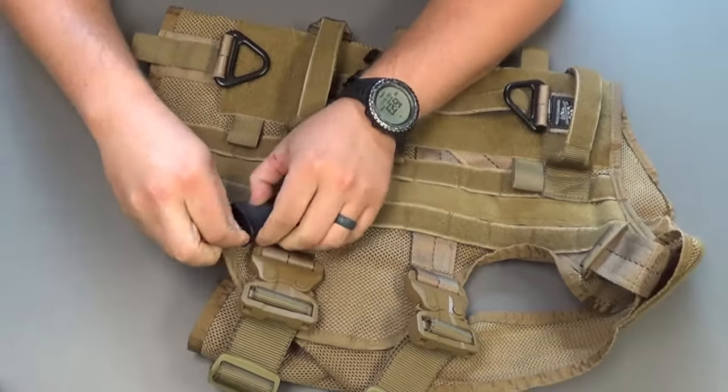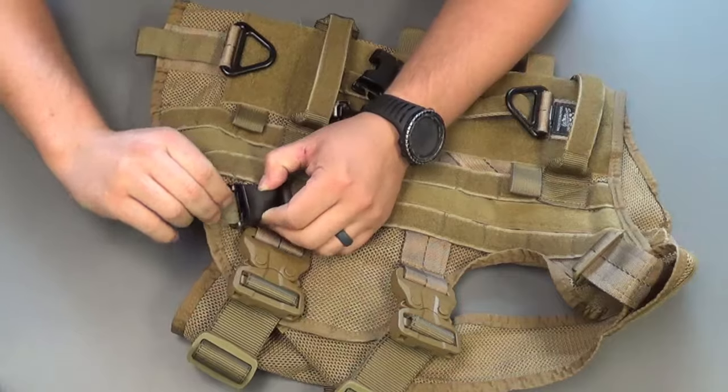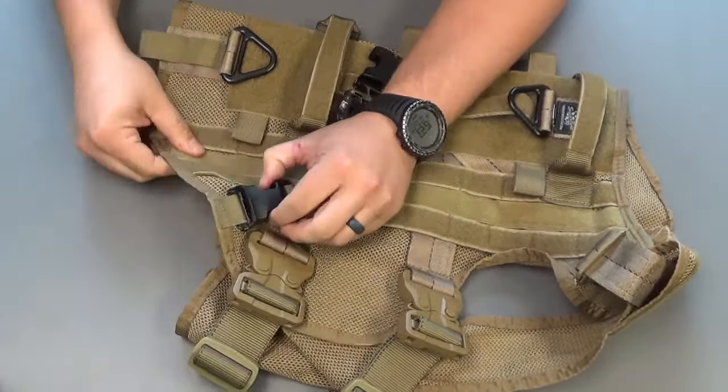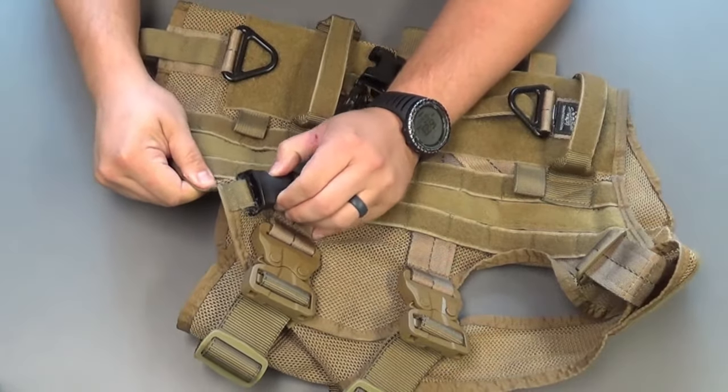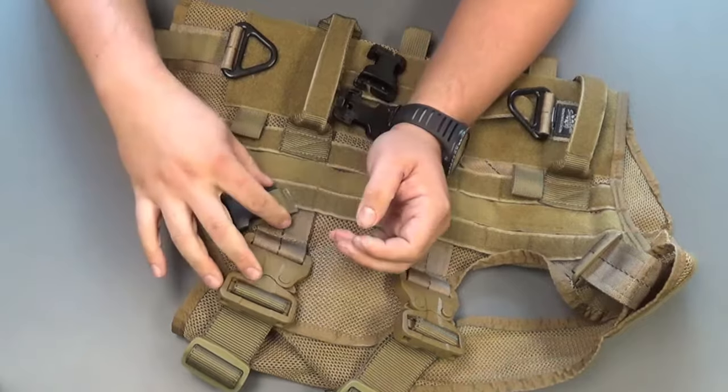Slide it in on that side and you're going to have to maneuver the molle around it, making sure it's nice and secure inside and not coming out. You don't want it to pull out — if you're rappelling, you want it covered on both sides.